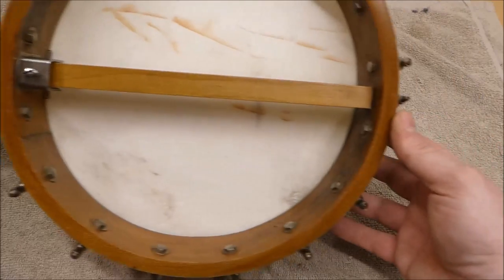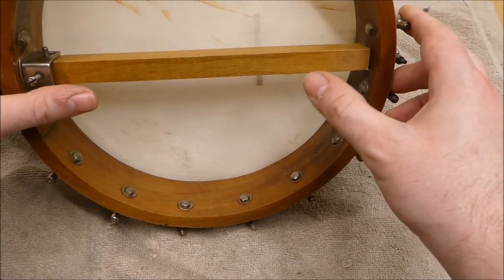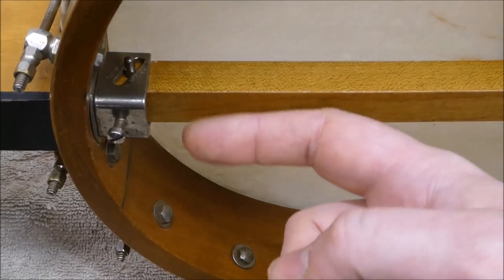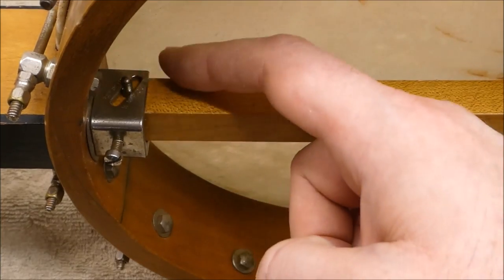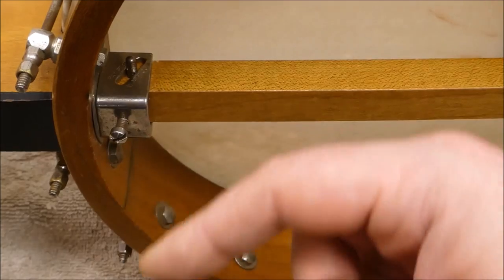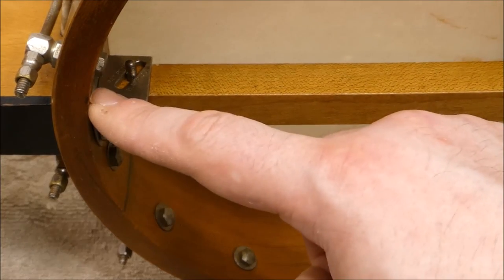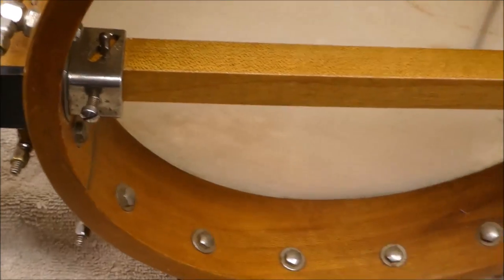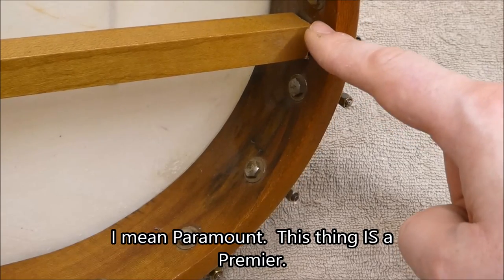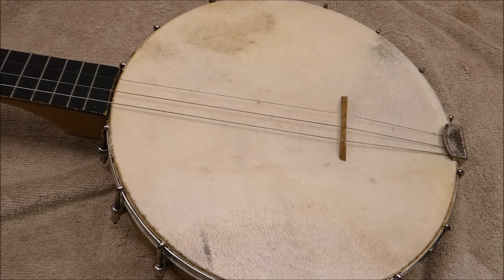Looking at the square dowel, it's got a simple screw at the tail end — we might be able to snug that up enough to bring the walls of the pot together a bit and bring back some neck angle. On the neck side there's a little bracket with a screw that bears against a metal plate on top of the dowel, and it also has diagonal slots that engage with a pin. The assumption is that it acts like a neck tilt adjuster, but in this case it's really nothing more than a wedge holding tension. If you screw it in too tight you'll just strip out the threads.